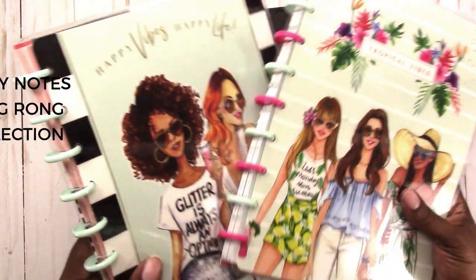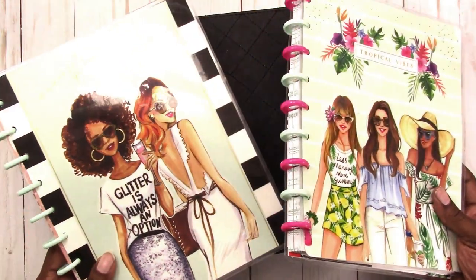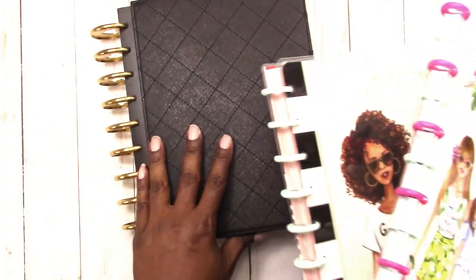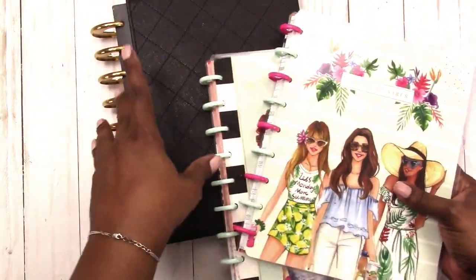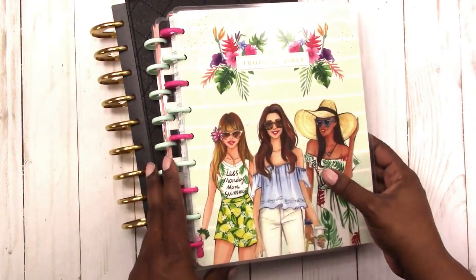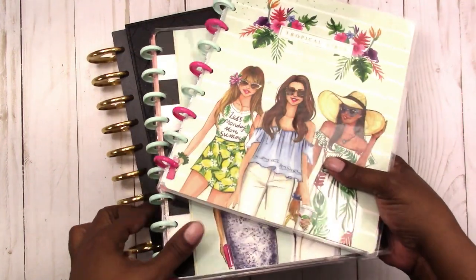As a supplement, I also have what I guess would be the new things — the Happy Notes from the wrong collection. If I get tired of my basic black cover, I'll just use one of these. The great thing about the disc system is I can take everything out and put it on these covers, mix and match, and change it whenever I want. So basically these three are all the same thing — just notebooks.